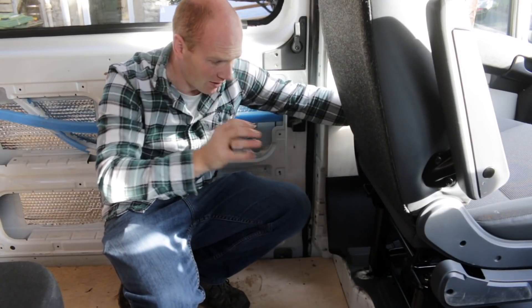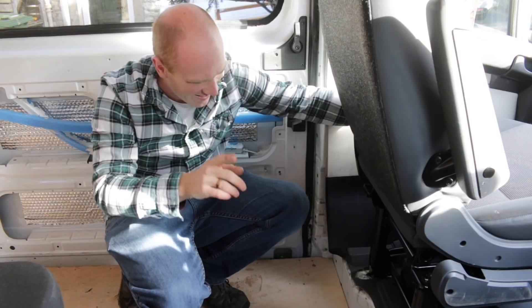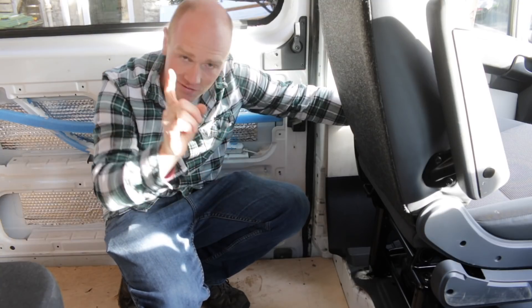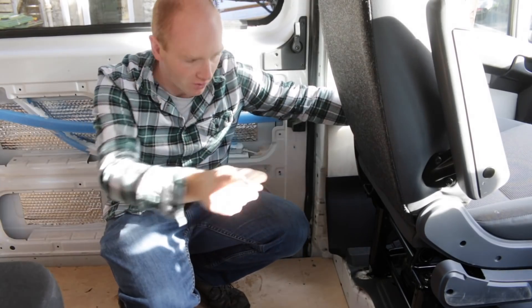So the seat's in now, really nice and secure, but I did say it was going to be too easy. The reason is we haven't got a seatbelt receiver, so we need to relocate one from the old pair onto here.